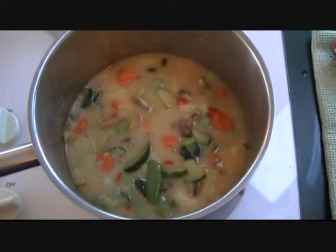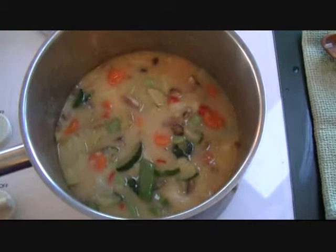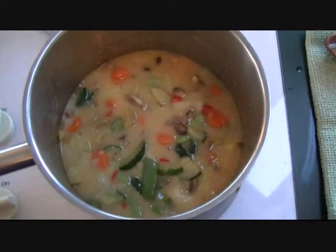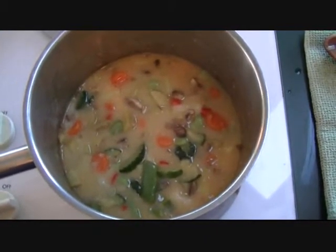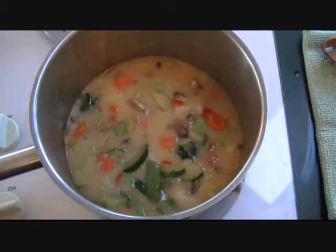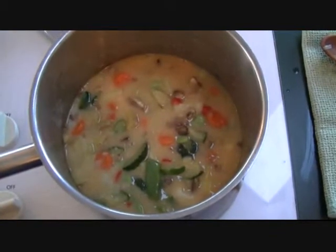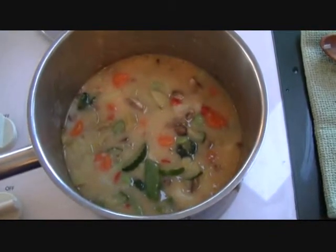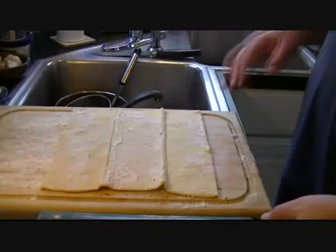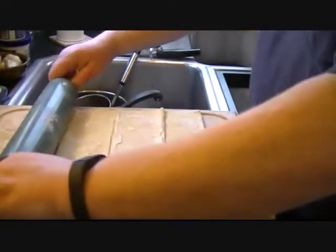The next step is to roll out the puff pastry dough and assemble these guys. I've got the oven preheated to 350 and it's gonna be one of those things where we put it in the oven and let it go — could be 15 to 20 minutes or so. I've got my puff pastry laid out here and my beautiful marble rolling pin.